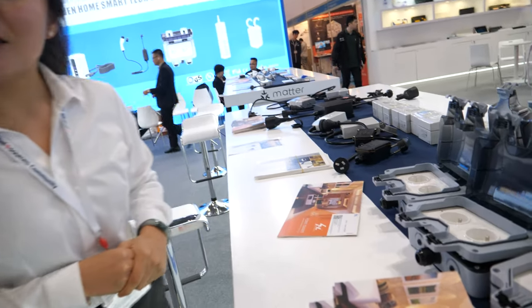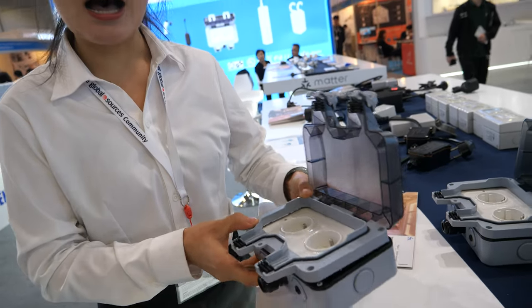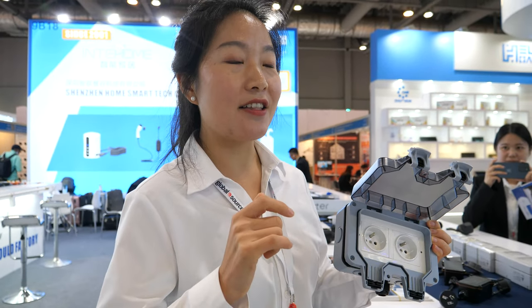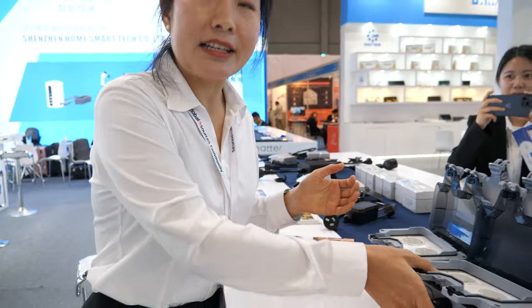Is it a good price to buy something like this? Yes, of course. What is the MOQ? MOQ is 1,000. For this one, the unit price is from $13, based on your MOQ. For 2,000 it's that, and for 1,000 it's cheaper — around below $12.